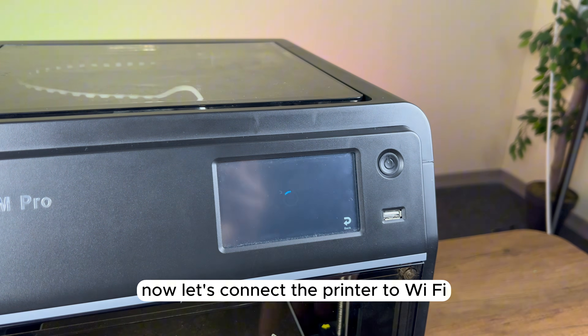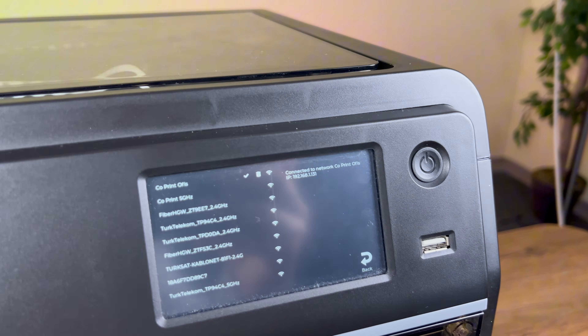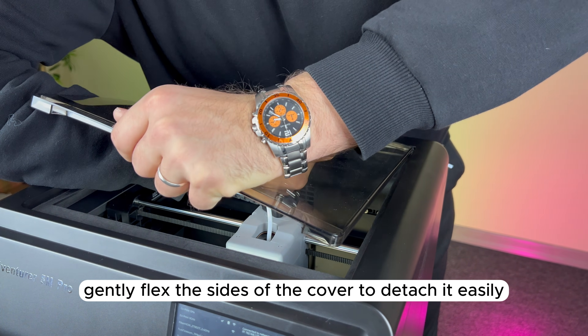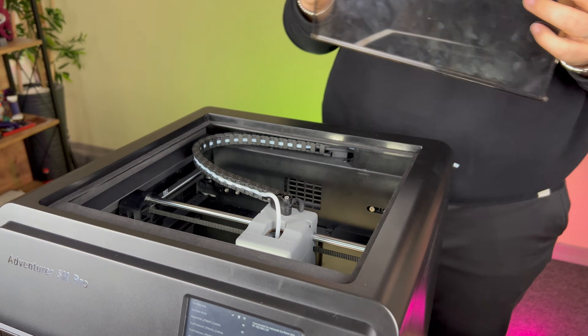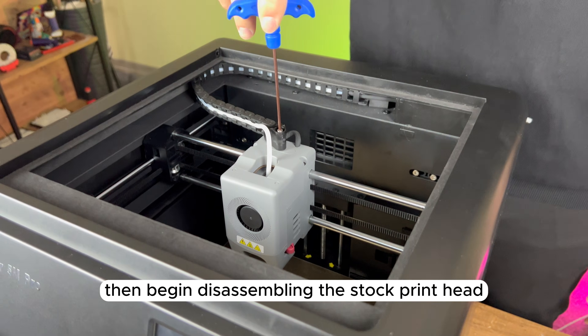Now, let's connect the printer to Wi-Fi and retrieve its IP address. We start by removing the top cover of the printer. Gently flex the sides of the cover to detach it easily. Then turn off the printer's power and begin disassembling the stock printhead.